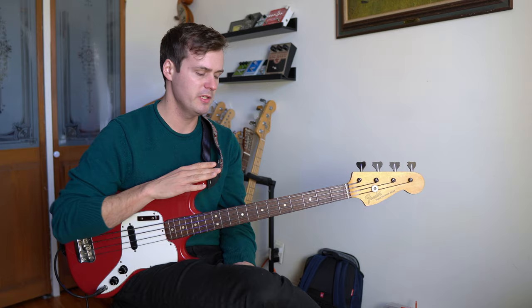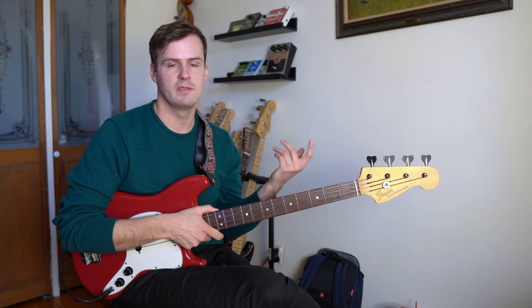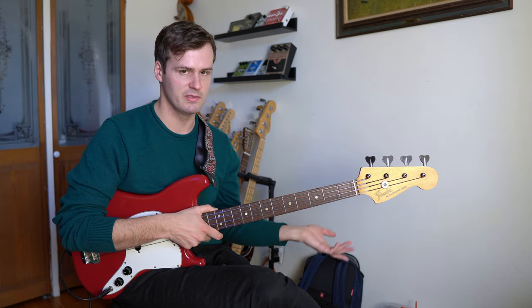And because it does such a good job of describing the harmony, you can use it in your solos as well. So I'll demonstrate that — I'm going to solo over the same progression: D minor 7, G7 to C major 7.